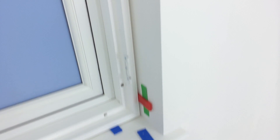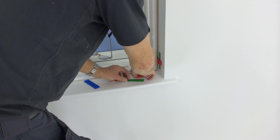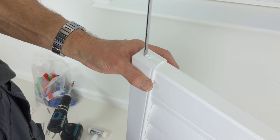Use the wedges to create the shadow gap. This can be done by eye or by using the same size wedges each side. Ensure the roller catchers are equal and not protruding too far. They are adjusted using a flat head screwdriver.